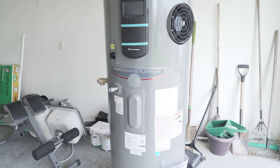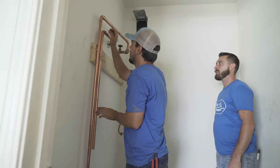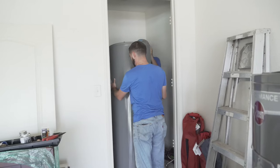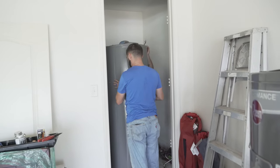In our smart energy home of the future, we have installed a heat pump water heater. It has the elements of a regular water heater, but when it's in heat pump mode it uses about a third of the electricity in a year that a standard water heater would use.